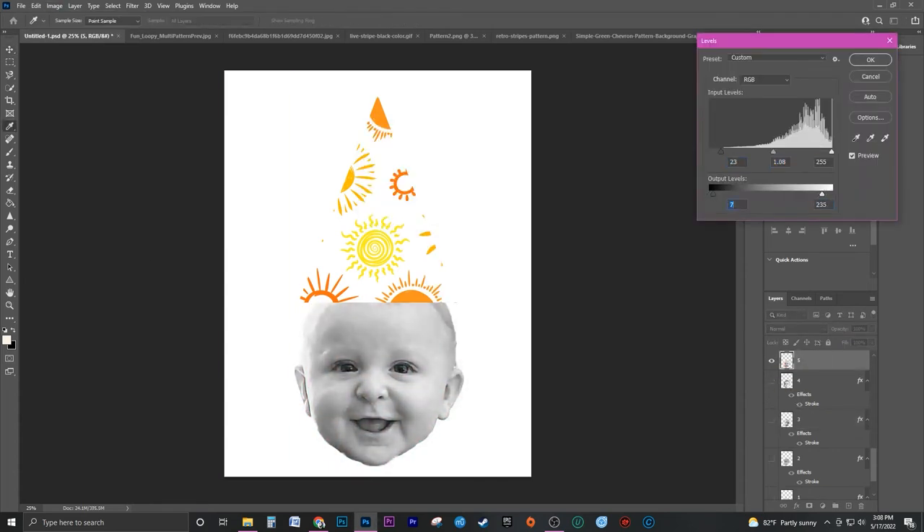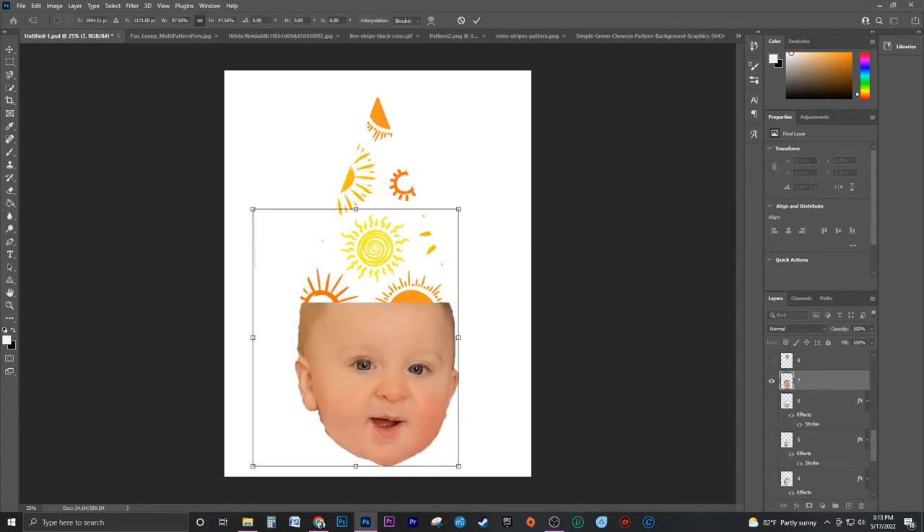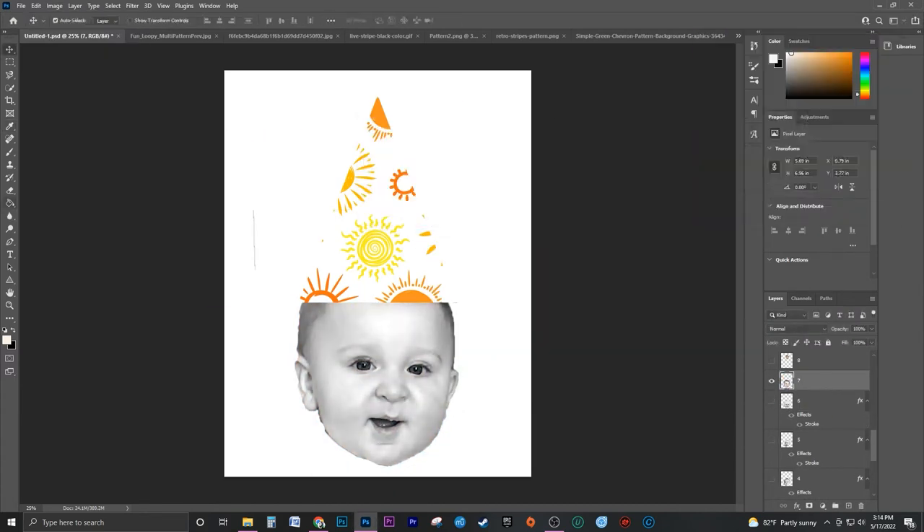I used the first face as a size reference to make all the other faces relatively the same size. Obviously, as he got older, his face shape changed, so they weren't exactly the same size.